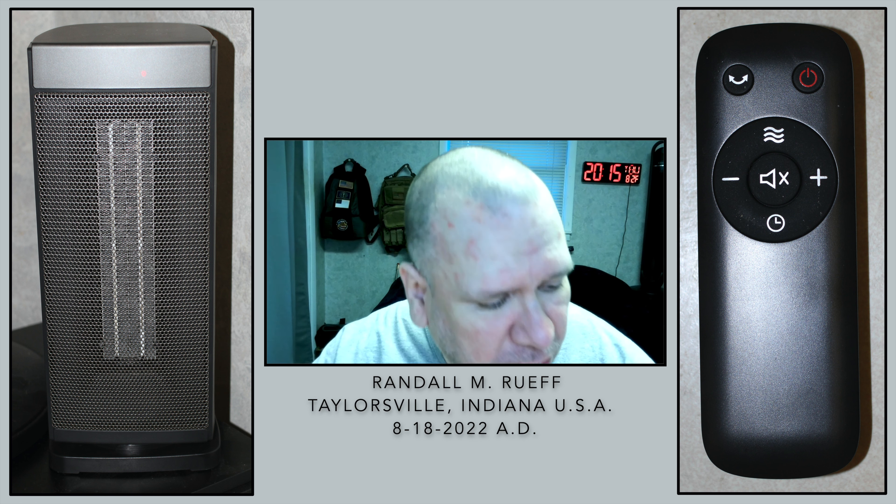I mean, just plug it in, set it where you want it, and you know, go from there.